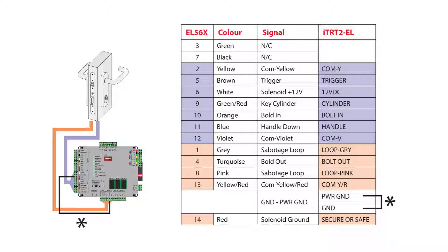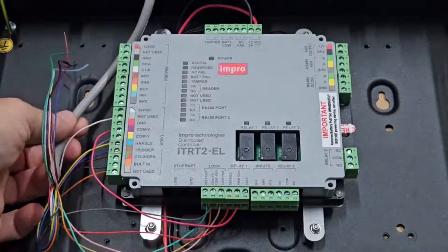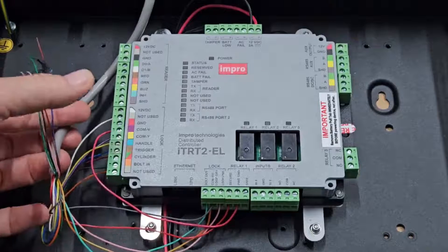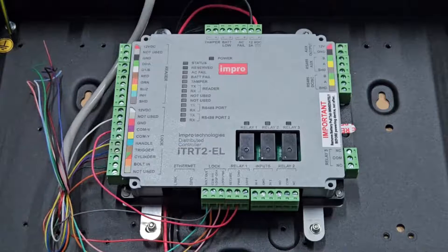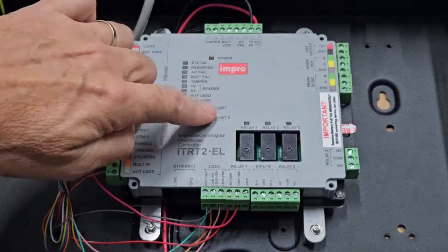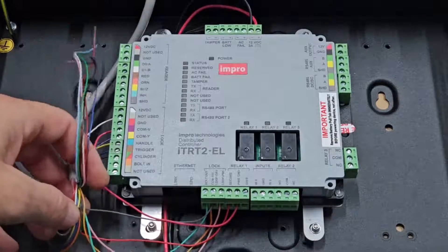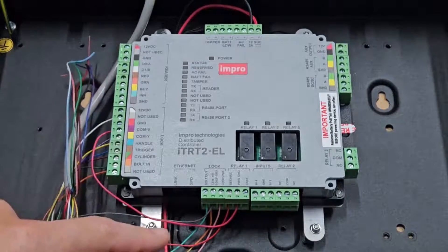You can pause the video between wiring each wire. Begin by trimming off the excess of the EL560 lock cable, leaving it at least 30 centimeters longer than is needed to follow the route from the lock connector to the middle of the controller, and then strip back the outer sheath by 15 centimeters to free up the colored wires.